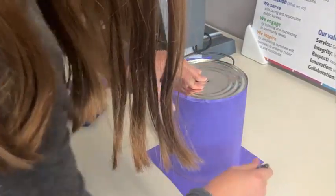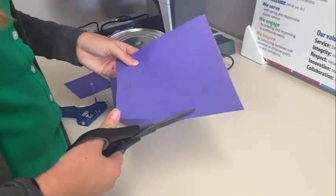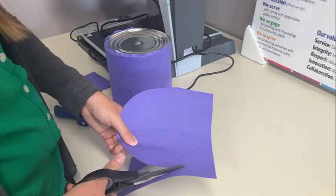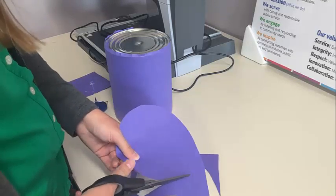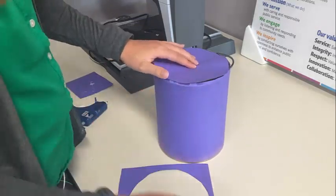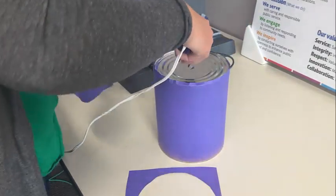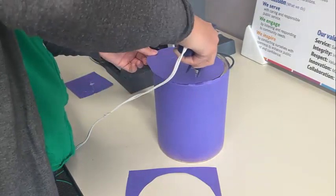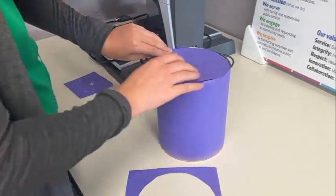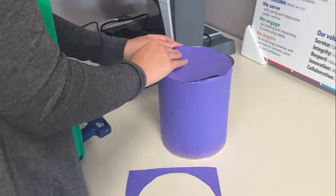Our next step is to make a top for our coffee tin. We traced the bottom of the tin and cut out the circle to make sure we had the right size to cover the remaining part. Make sure there's a hole in the top of your construction paper to match the one in the tin. Then hot glue the construction paper on to the top, folding over any parts that stuck up to make it look nice and even.